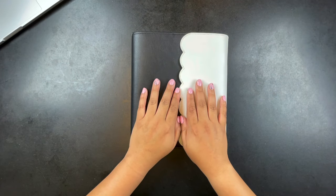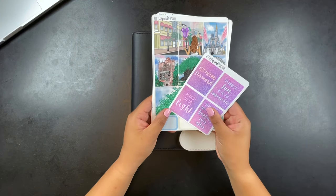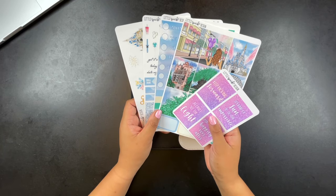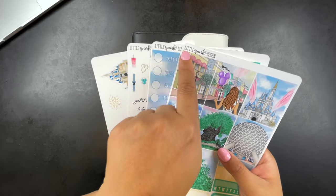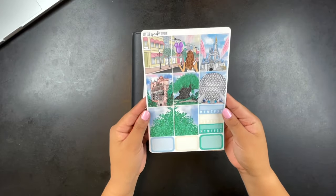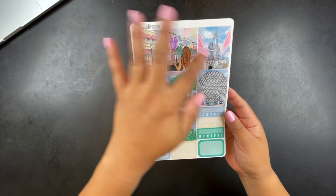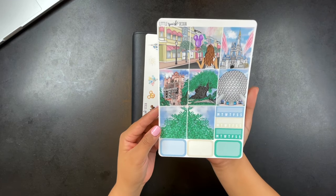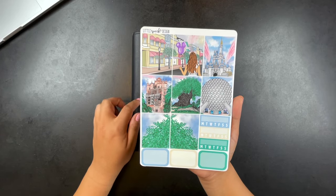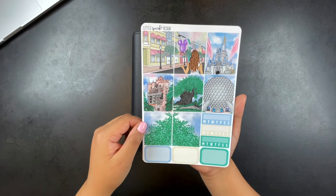Hello everyone, welcome back to my channel and to my very first plan with me! Today the kit I am using is one to memory plan our trip to Walt Disney World. This kit is from Little Spark Design, found on Etsy. It's a three-page kit with no foiling — the sticker material is matte. I love this full boxes page, which was the main reason I purchased this kit. They have icons from every park as well as a cute little Main Street full boxes.